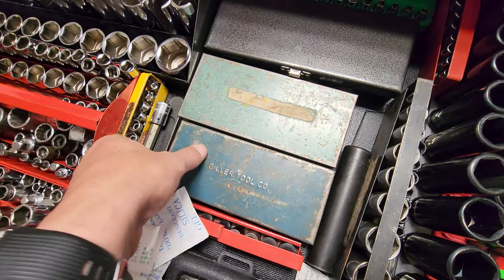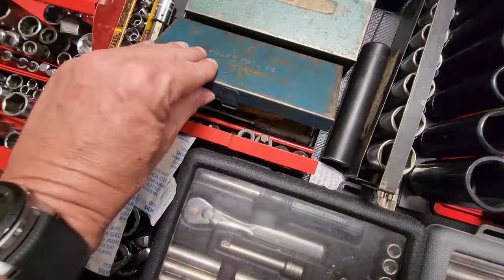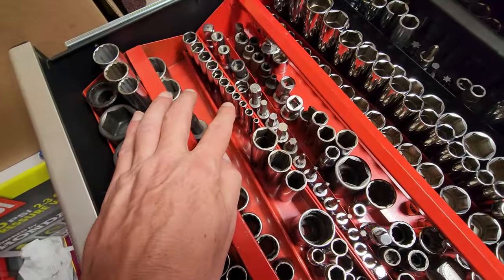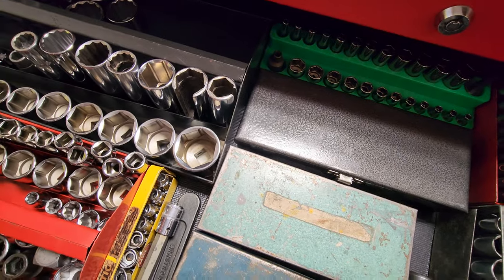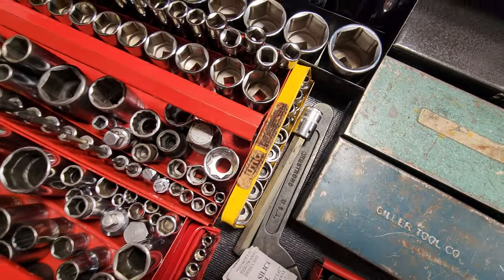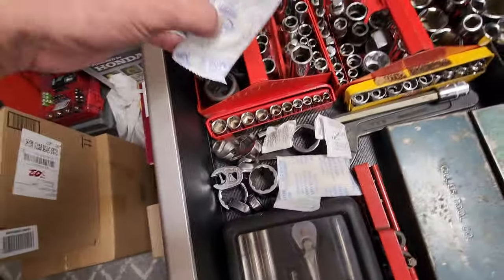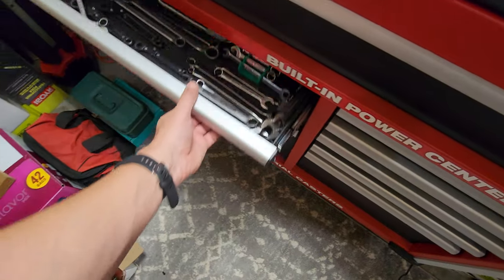We got a Craftsman set, another Craftsman, and another Craftsman. Got a Giller set here — all clean sets. Back there we got a Williams metric set, just like the Snap-on. This is a Snap-on — same exact set. All these Williams chromes. Back here are Snap-on, MAC, Craftsman mixed in. This row right here is mainly Snap-on, maybe a couple MACs. Most of these are MAC with a couple Snap-on. Got some crow's feet, some Snap-on, some Proto.